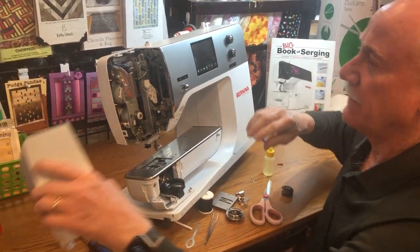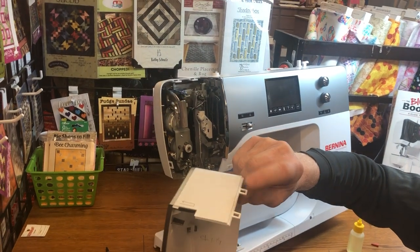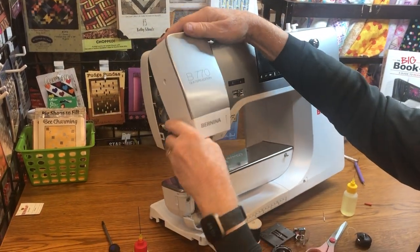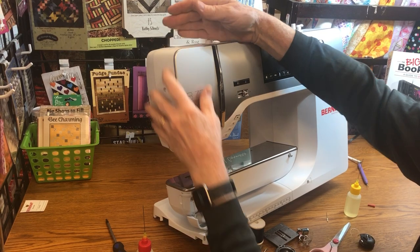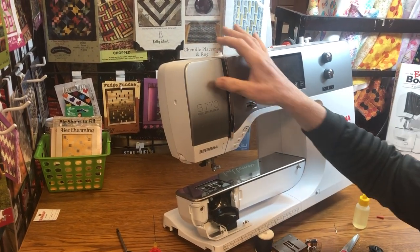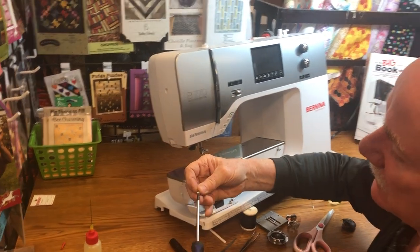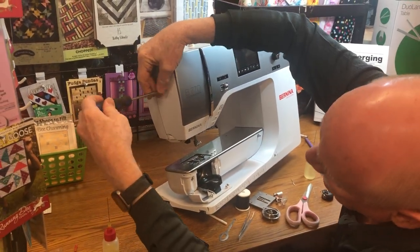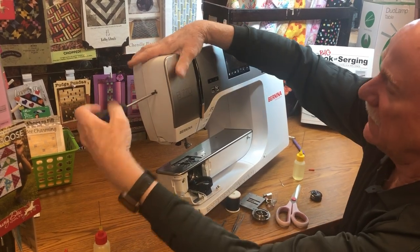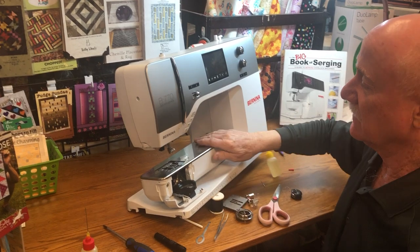To reassemble the cover, bring it in at about a 45-degree angle and put these two tabs in. Then pull it out and back in so it hits flush. Make sure everything is flush, then put the screw back in before you lose it. If the screw doesn't line up, make sure everything is flush and snug — don't white-knuckle it.